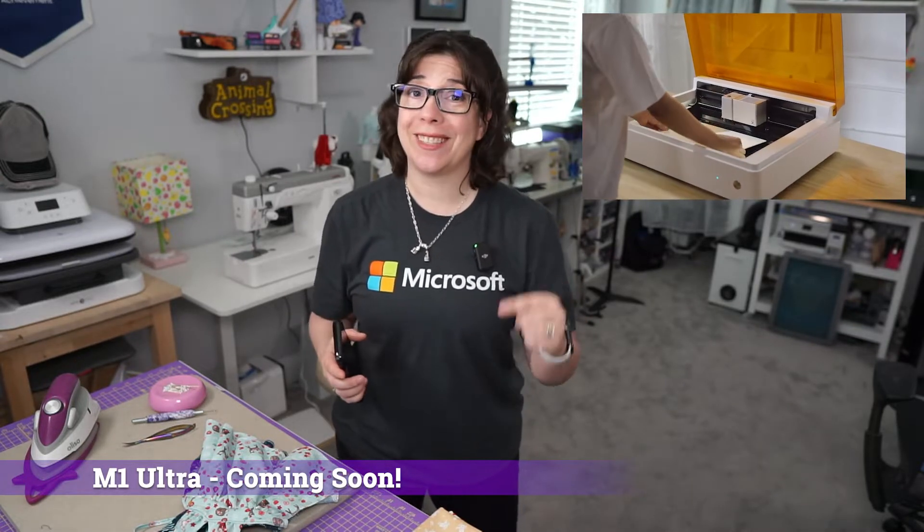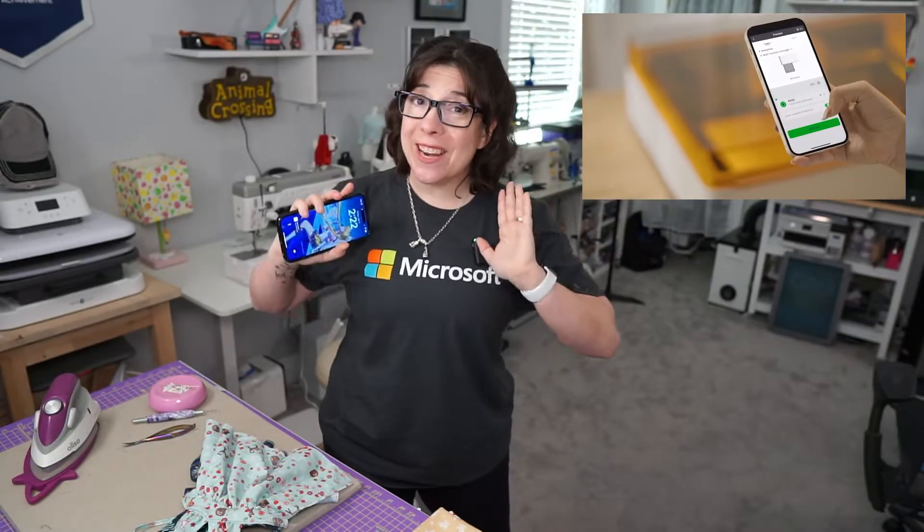This is an important thing to note because the M1 Ultra is coming soon. It's an upgrade from the original M1, which I reviewed on this channel not long ago. Since the M1 Ultra is coming and it's not going to have a camera in this version, it might be important to highlight how to use the features in XCS in case people want to upgrade.